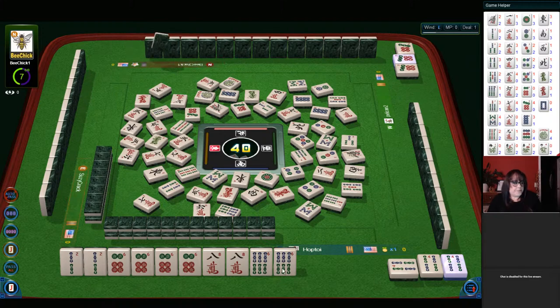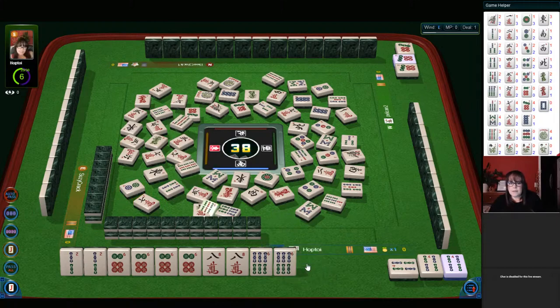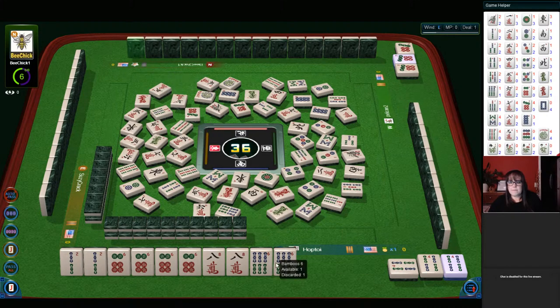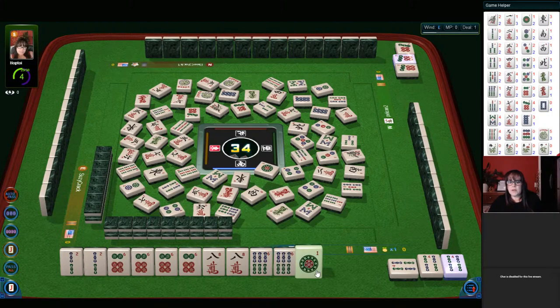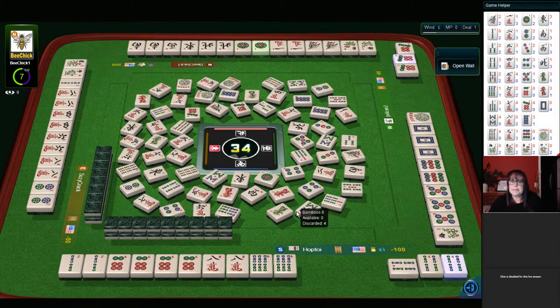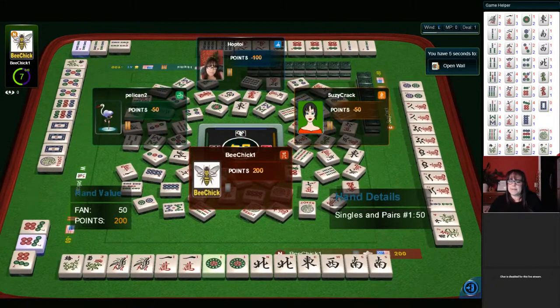Six bam — six bamboos. We need eight crack. Seven bamboos. We already wanted that six bam. We're in the end game now. Nine bamboos. Two dots. Nine bamboos. Green dragon. Joker. No two bams are out yet. Four dots — two bam and eight crack are the two tiles we need. Oh no — they needed a one. How would we have known? News with a ones pair hand. Very nice, kudos on that one.